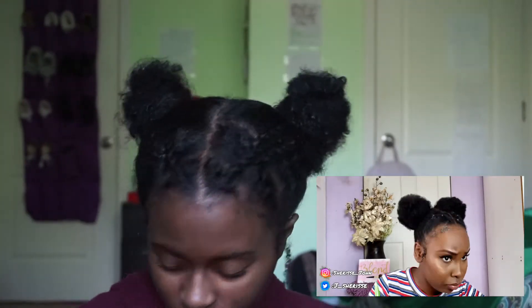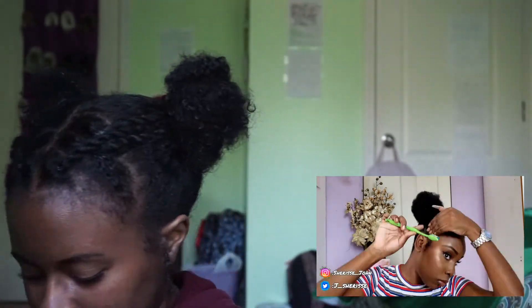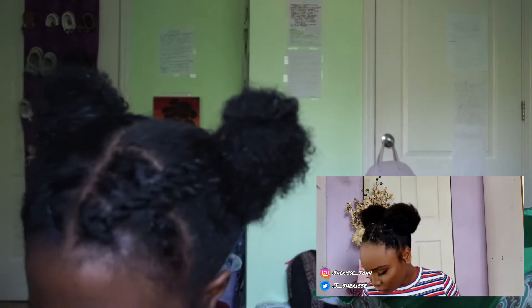Now it's time for my edges. She's laying her edges — I kind of struggled with this because I had on makeup. She's very advanced in the art of edge laying, so I'm trying to see everything that she did.